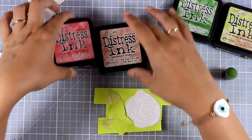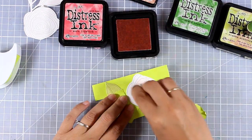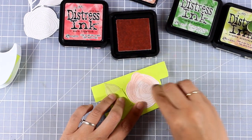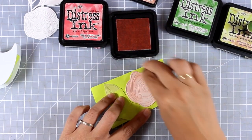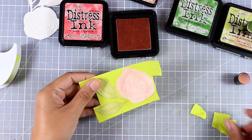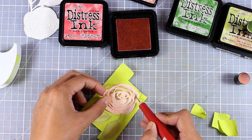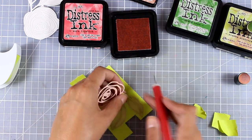I'm bringing in distress inks for coloring the rose. I'm going to use two shades — a lighter and a darker one. I used only the lighter green for the leaves, and now I'm using only the lighter pink for the rose. You'll find links to the exact color names of the ink pads I used down below in the description area, as well as everything else I always link down there. Now I'm going to pop out the main design.